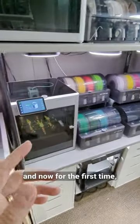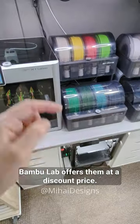They've been my go-to printers for the last months, and now for the first time BumbleUp offers them at a discount price. Links in comments.